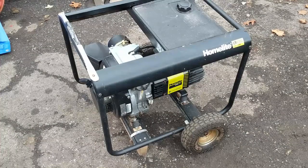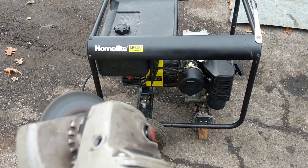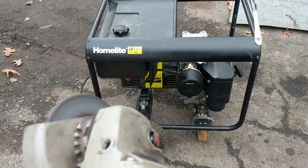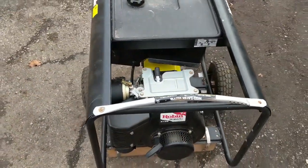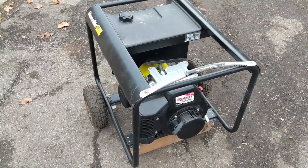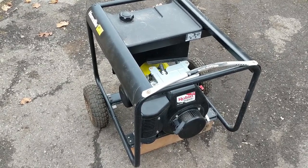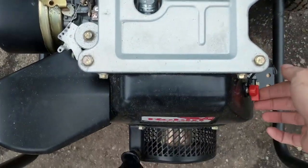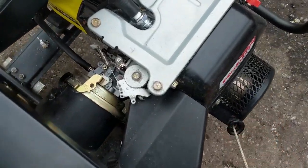I'm replacing the NGK BPR6HS with a Champion RL82YC — it's a direct replacement. Something as simple as a spark plug: I took the original plug out, cleaned it on the wire wheel, dried it out, put it back in and it still wouldn't start. So with the new spark plug I'm going to come back to it and see if it fires up first pull.